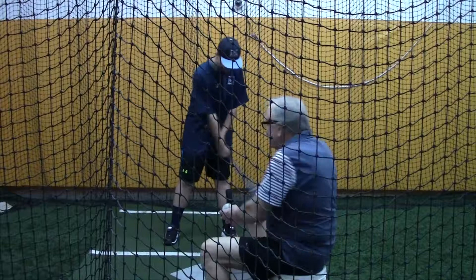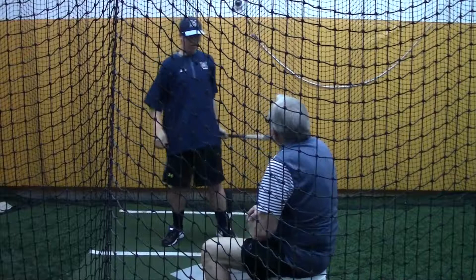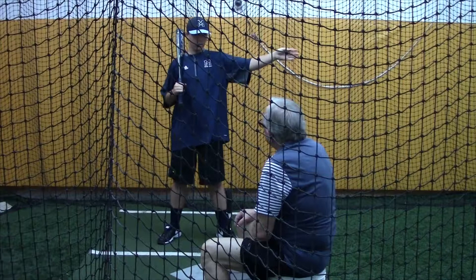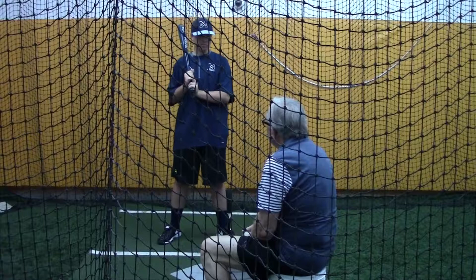Here we go, nice and easy. Turn it and burn it. How do you hit in the game? Where do you hit most of the balls? Well, once I hit, I push them left to the second-base side. Do you? On the ground or in the air? Air. Good — I like that. I like the middle of the field.